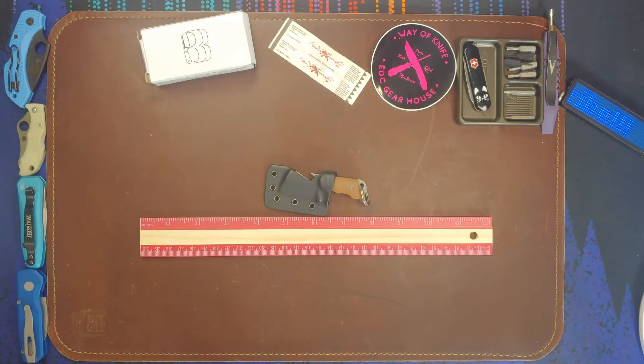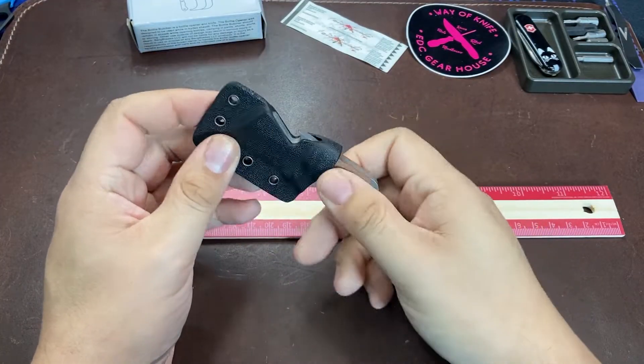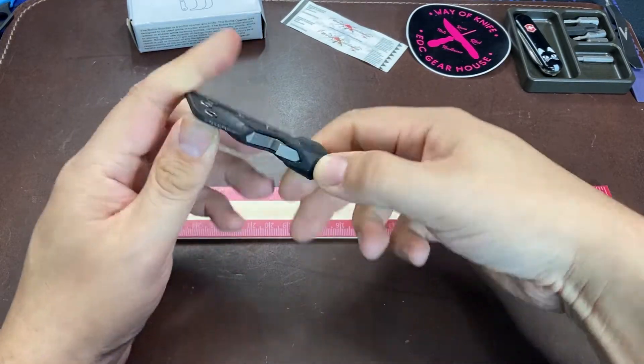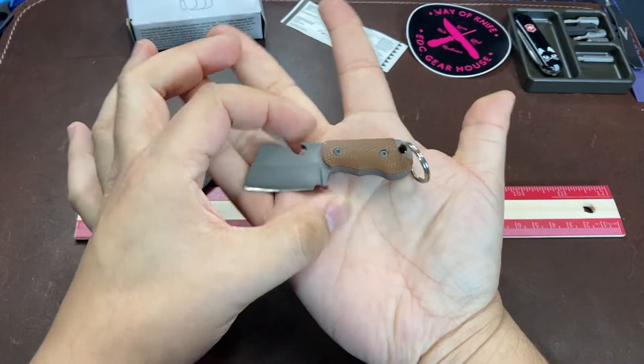Hey everybody, welcome back to the table. I have a cool little fixed blade to share with you today. What would be the best way to convince people to carry a fixed blade on their person on a daily basis? The shorter answer to that is to make it small. So here, this is the Bird Blades Bottle Butcher.